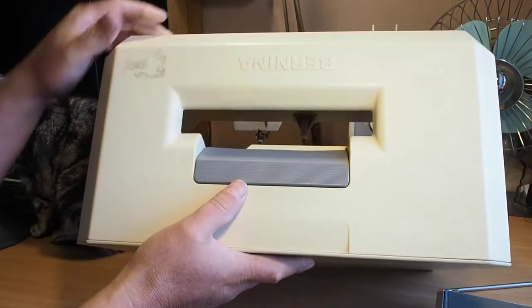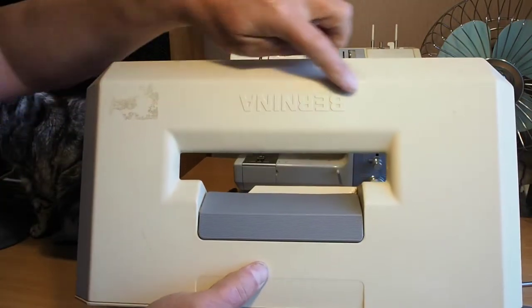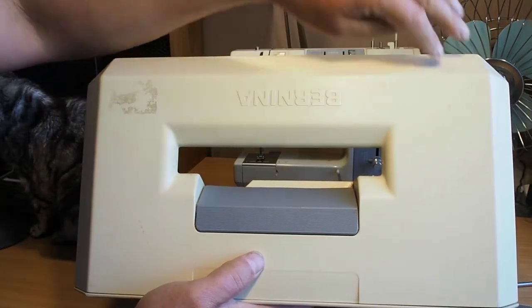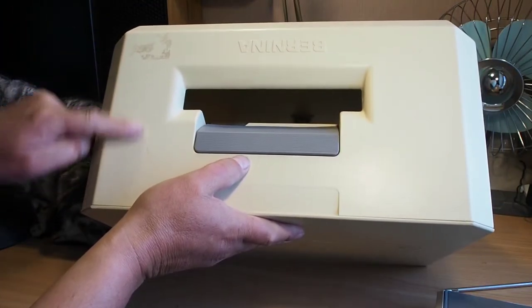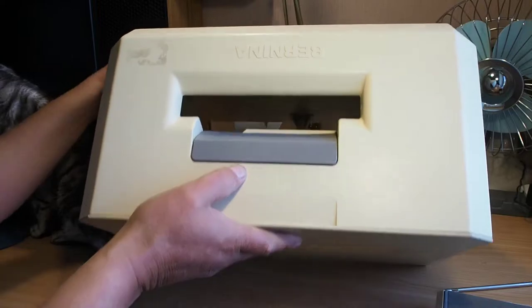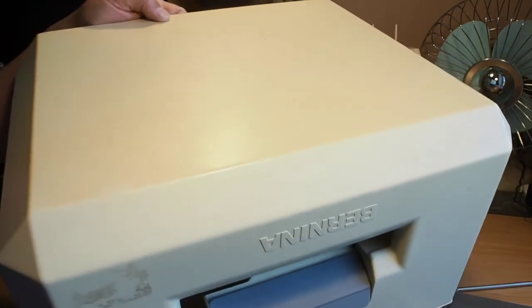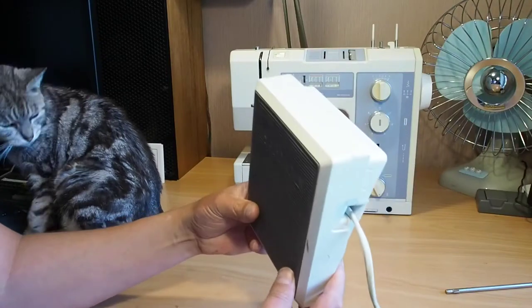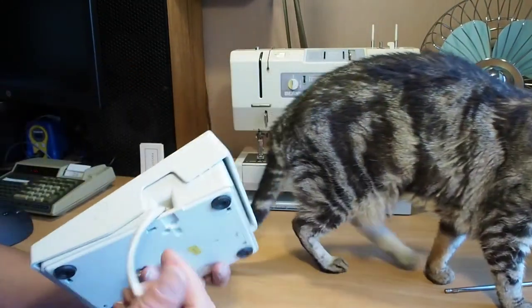I gave the case a bit of a clean up — it needs a little bit more work. The thing with these cases is they're slightly textured, so they're a little bit more difficult to clean. You really need a scrubbing brush to give it a really good clean. The foot controller there could do with a little bit of a clean up too, but I'll do that later on.